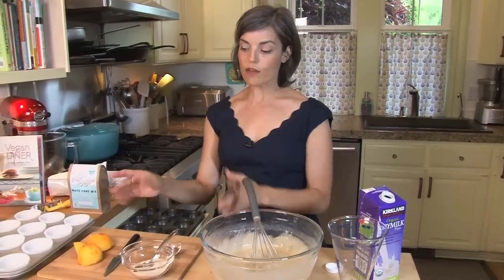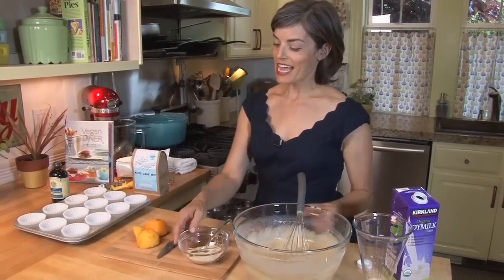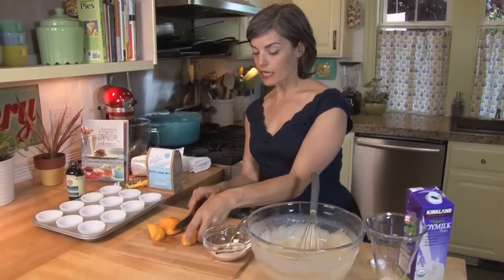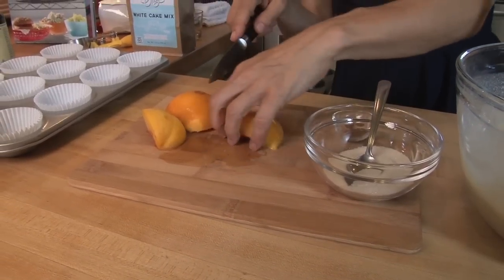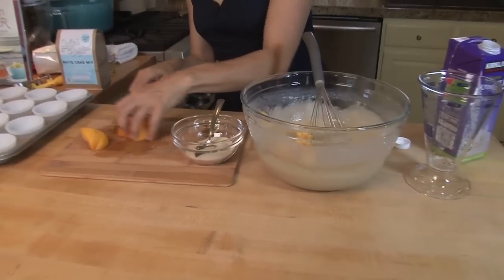This is the basic batter you'd do for a cake, but since we're doing muffins I'm going to add some peach. I have a fresh ripe peach right here — perfect this time of year. I pulled the skin off, though you could leave it on if you want. Pull out the pit, then slice it and stir it in.